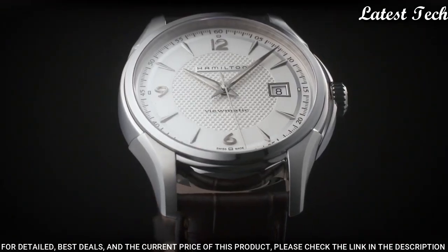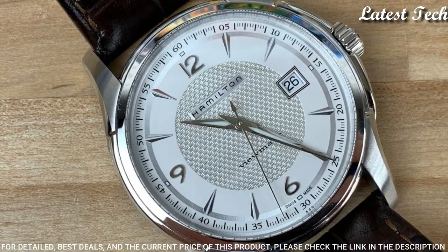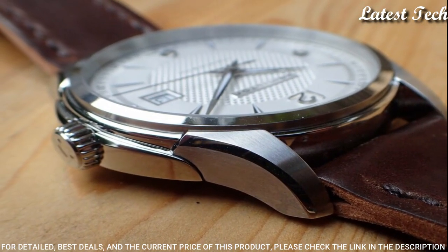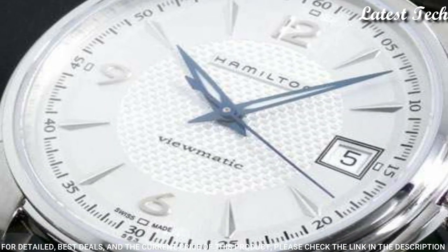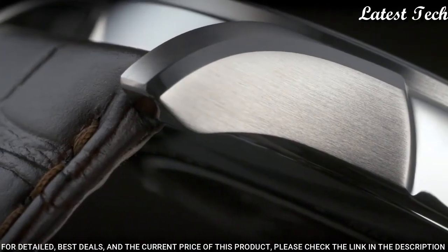Scratch resistant sapphire crystal. Pull push crown. Skeleton case back. Round case shape. Case size 40 millimeters. Case thickness 13 millimeters. Band width 20 millimeters. Band length 8.5 inches. Water resistant at 50 meters.